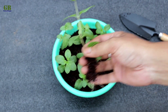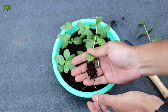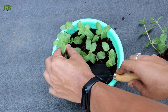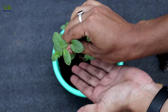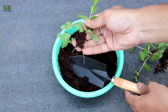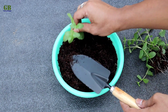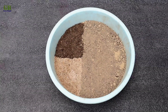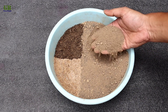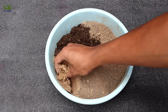Now we transplant into individual pots. For the potting mix, the ratio is 60% garden soil, 20% vermicompost, and 20% fine sand.